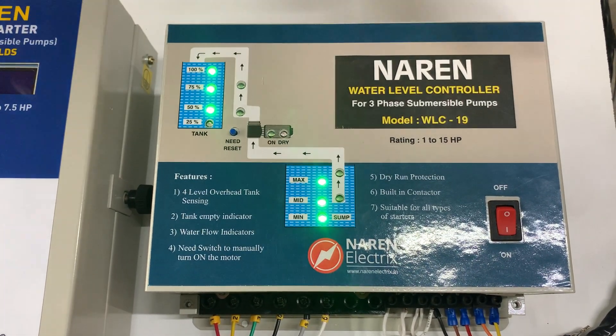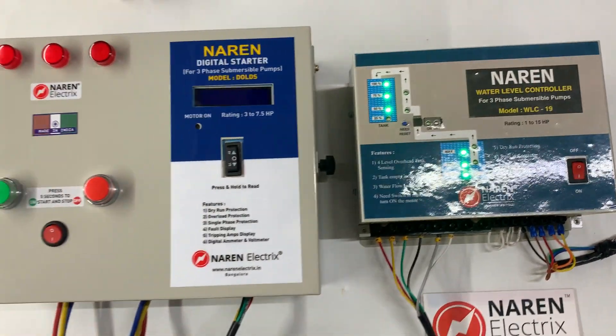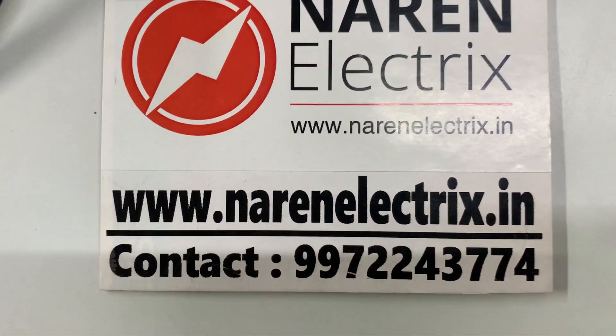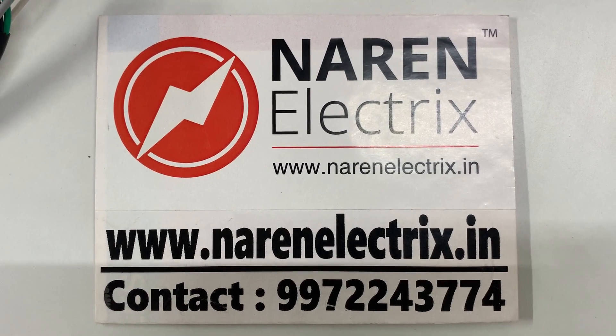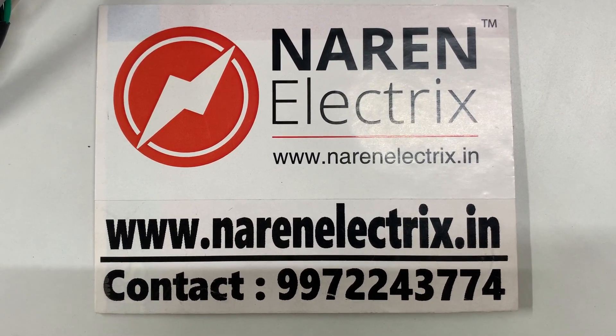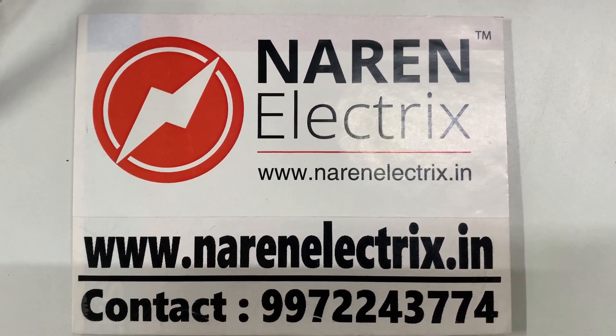I hope the connections and the video were clear. If you have any queries, you can reach us at 9972243774. You can also browse for this product on our website www.narenelectrics.in, and feel free to reach us via call or WhatsApp for more details. Thank you for watching this video.